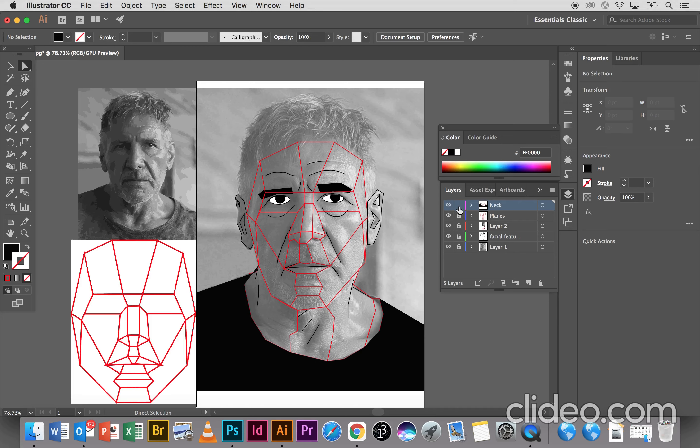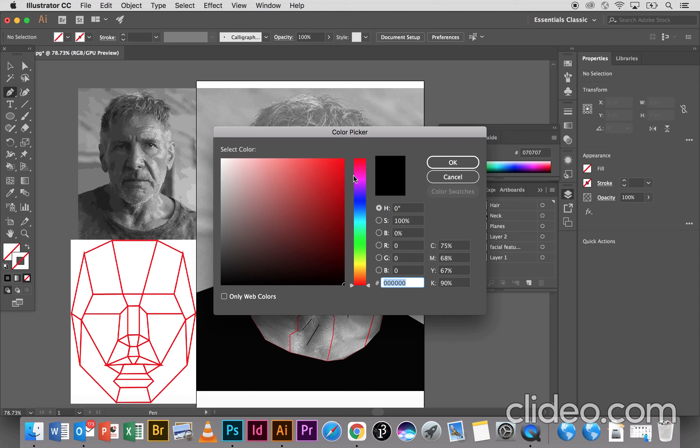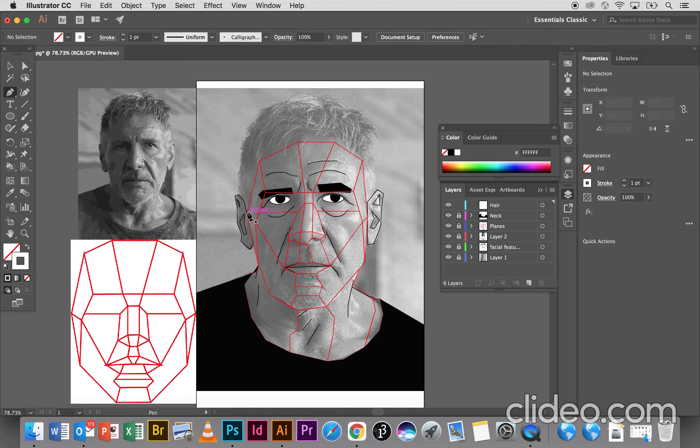I'm just going to lock the layer, and then I'm going to do this hair. So a new layer — 'Hair'. I'm going to come up to anchor my pen tool again. Make sure there's no fill and I'm going to have the color black. I'm just going to go over the outline of the hair.